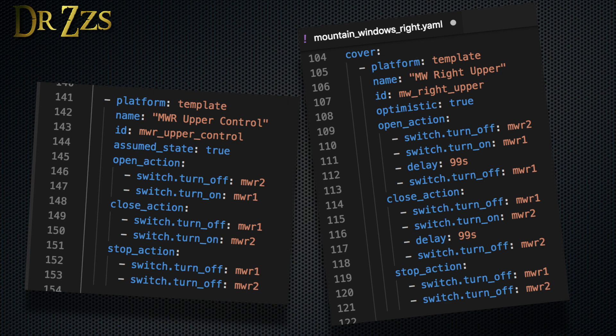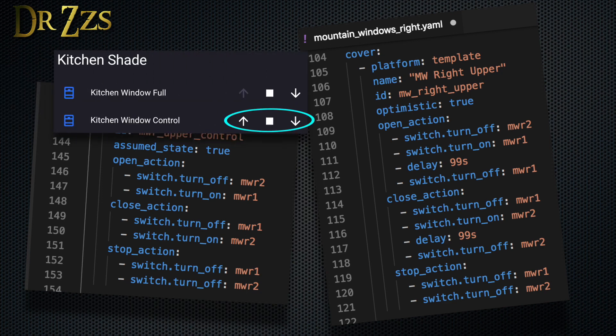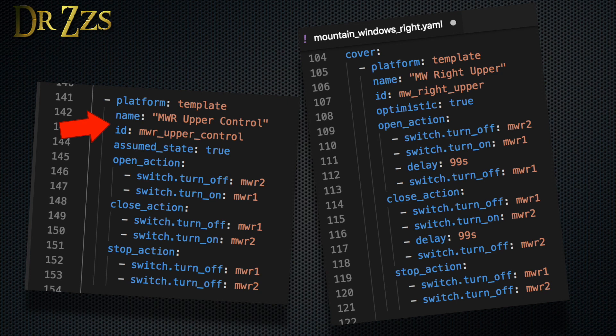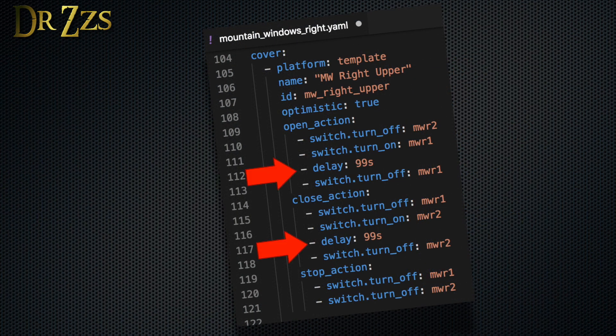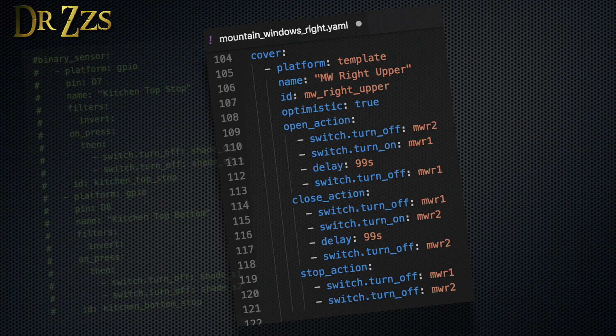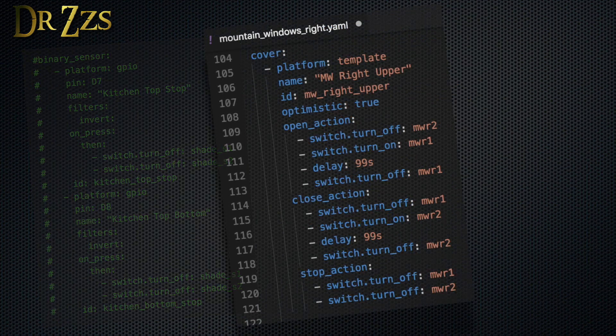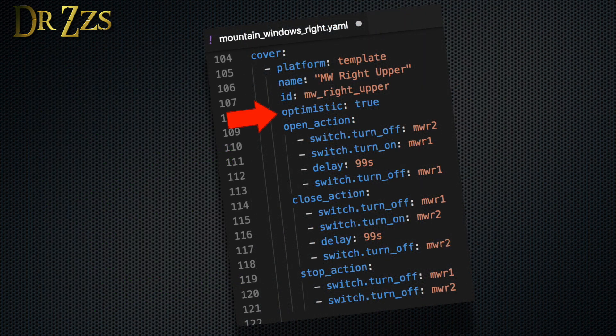In the entry without the timer, I also want to be able to press either the up or the down button any time, so I'm not going to include anything that would set the state as open or closed, and I'm using the assumed state true option. In my other cover entry, I need to give it a different name and ID. Then I'm adding a delay of 99 seconds to the open and close actions. After the delay, I'm setting whichever pin was on back to off, so the motor will stop turning. I want this entity to track the state of the curtain — are they open or are they closed? Without end stop switches to verify the state, I can set optimistic true, which will change the state when I press one of the direction buttons.